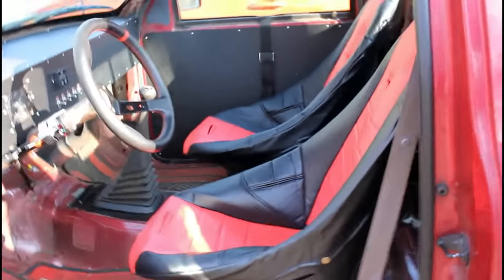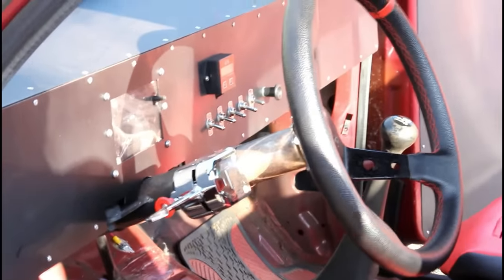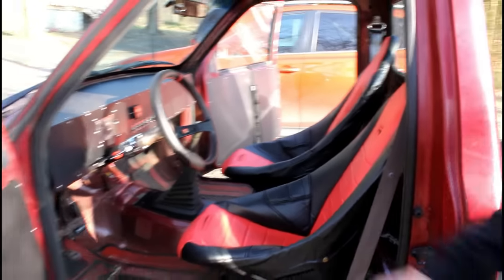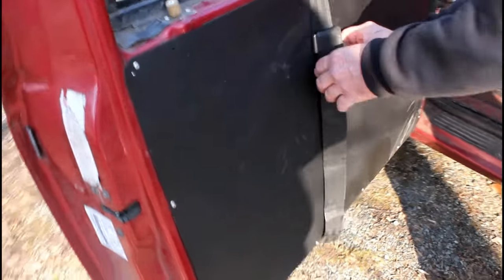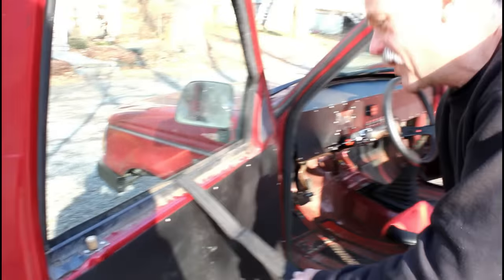I put poly bucket seats in it. The toggle switches take care of the four-way flashers and the turn signals — it just makes it easy to wire. I put a new steering column in it. The doors are gutted and just use seatbelts — this is the way they did the old super stock drag cars from the 60s.